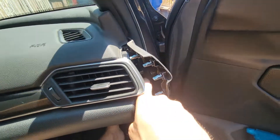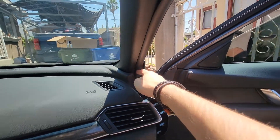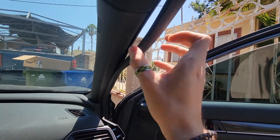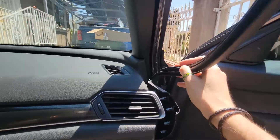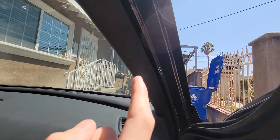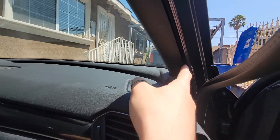Run the cable along the back here — you can see that's where you want to run it through. There's a little gap where it won't pinch. Pull back on the weatherstrip and that will reveal an area where you can tuck the cable down, since you're coming down.